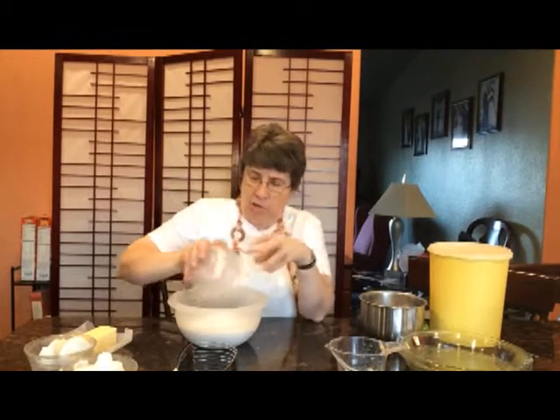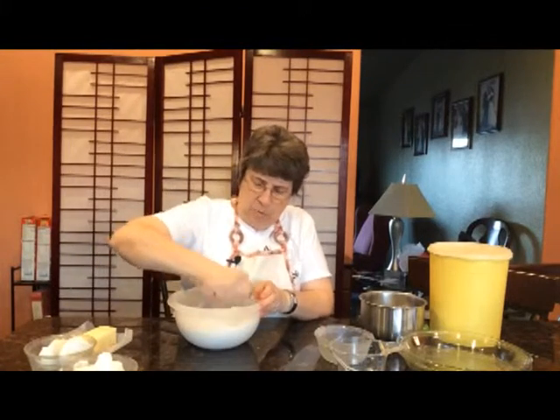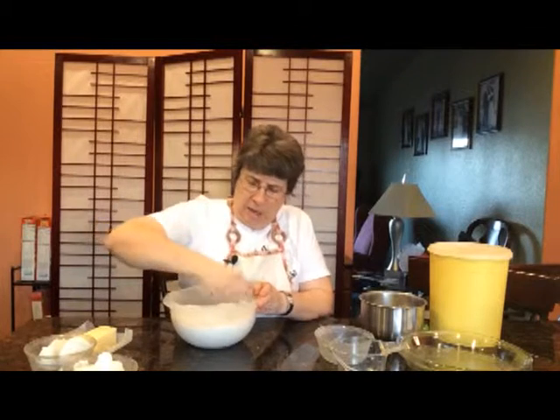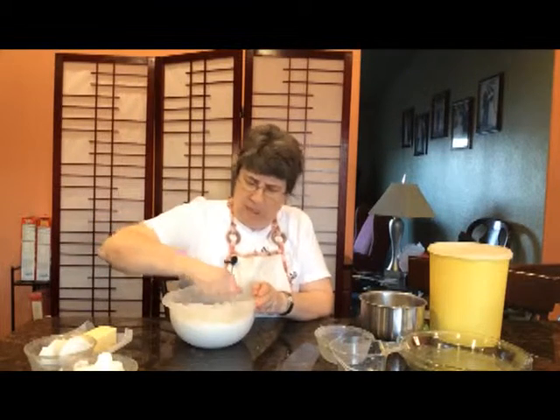and powdered milk, and I'm going to dump that in there too and then just kind of mix it in well so that all of the ingredients are mixed together.